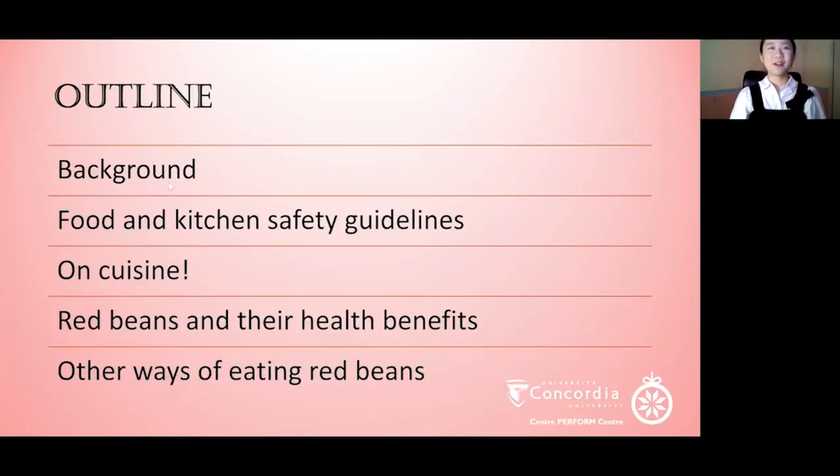The plan for today is to give you a little background on red beans, then go through some food safety guidelines before sharing the red bean spring roll recipe. I will follow up with some health benefits of red beans and give you examples of other ways you can incorporate it into your diet.